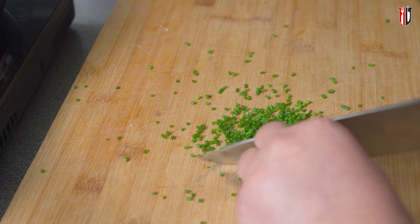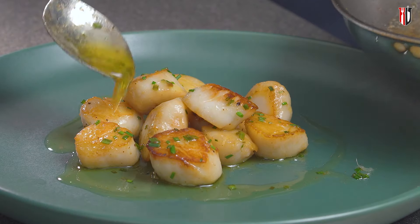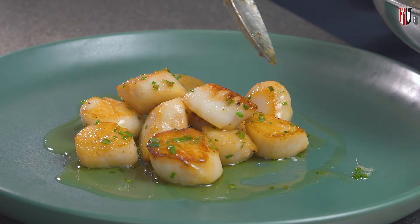Turn off the heat, add some chives, and serve immediately with whichever garnish you prefer — or you can just eat them on their own with just a bit of bread.